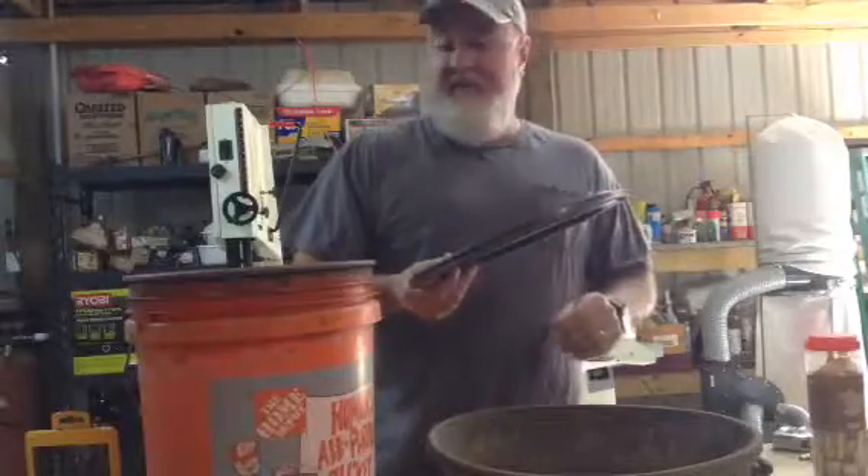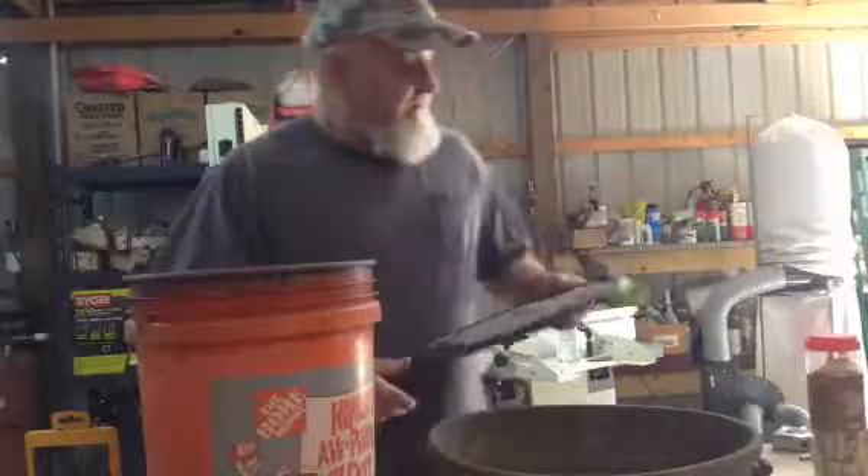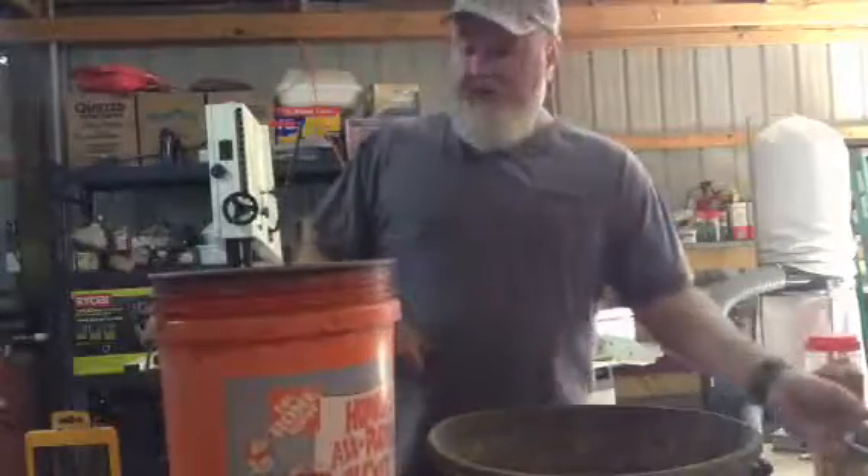They're very cheap, about $1.50. And they come off really, really easy. When you stick them on, they're easy to pull off.